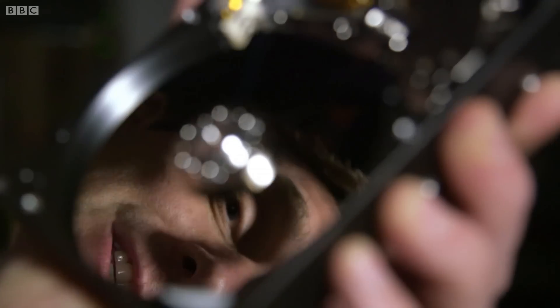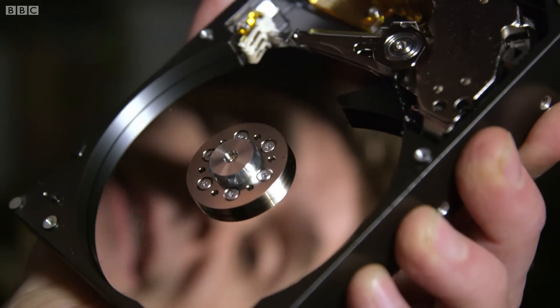10,000 of them would fit across the width of a human hair, and this is spinning around at 100 times a second or more. And yet still, the computer is extracting a phenomenal amount of data incredibly quickly.